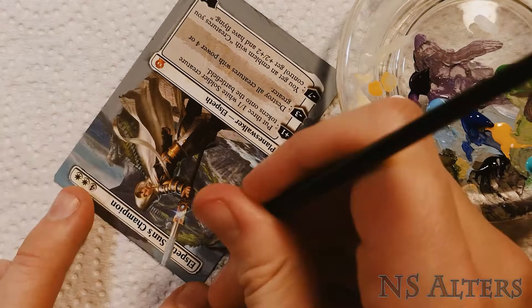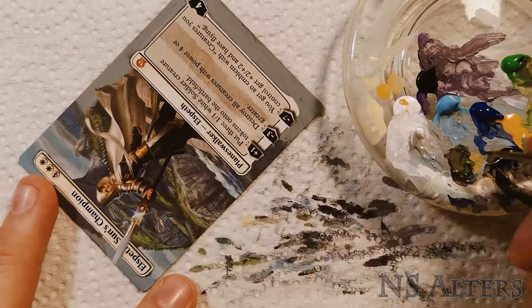Here I'm using my 10-0 brush and a really dark green to add in the tips of the trees off the edge of the cliff, and using the same 10-0 brush to add in the details for the temple on the side — yellow roofs and teal columns.